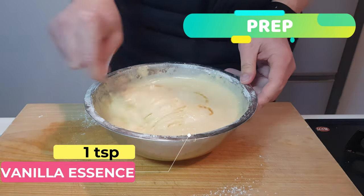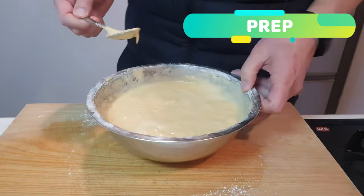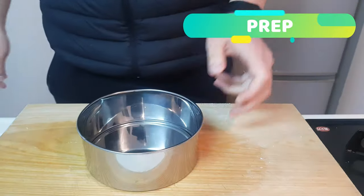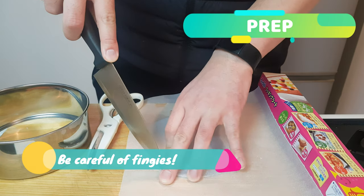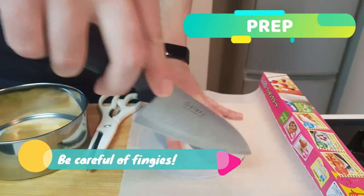And then a couple of shakes of the vanilla essence bottle there, and your batter is ready. So grab your cake tin and let's line this with parchment paper on two sides. Do your best to cut it out with a knife.